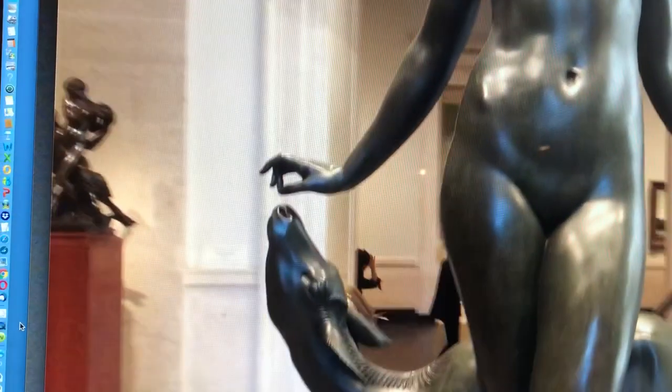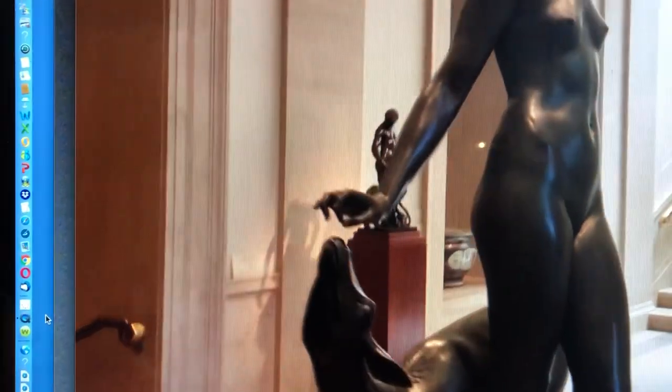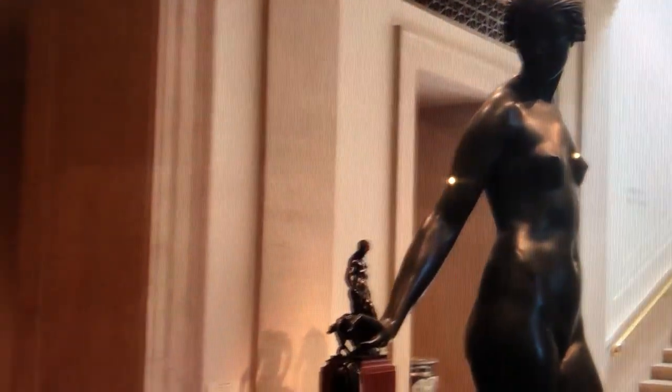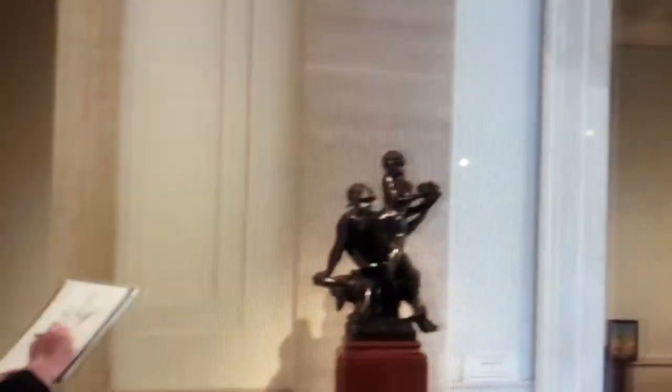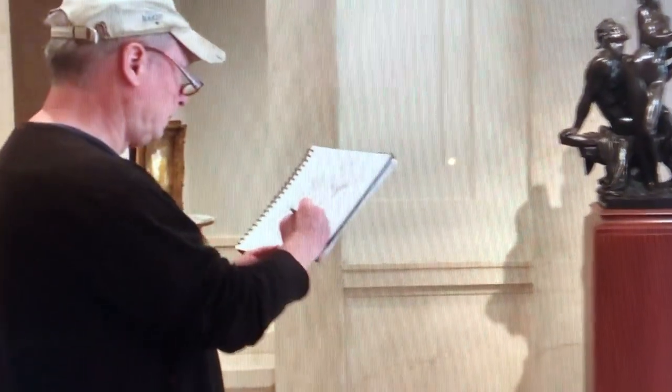Greetings, Brian Keeler here. Welcome to this little video presentation on sketching from statues. This particular one I'm sketching from a wonderful bronze at the NGA in Washington DC of Edward McCartan. He's an American sculptor born in Albany, New York.